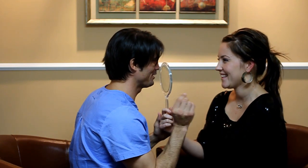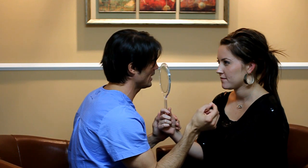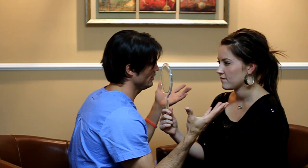Does it hurt? I'm not going to feel a thing. You are going to feel just a little bit of pain when I do the local anesthesia. I'm going to add a little bit of lidocaine, and it's going to numb the area, and you're not going to feel anything after that. The downtime is almost nothing — you're going to walk back over to work right after the procedure, and no one's ever going to know.